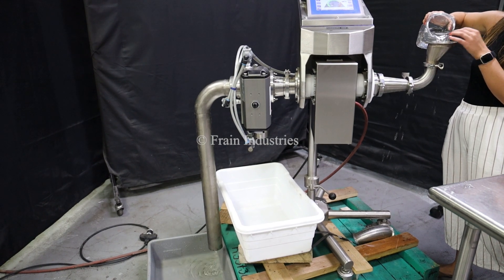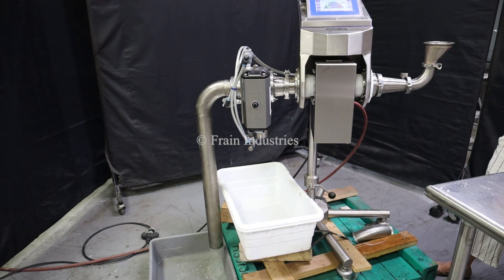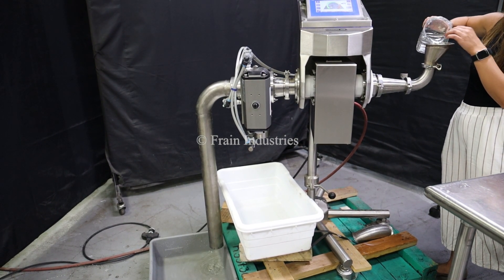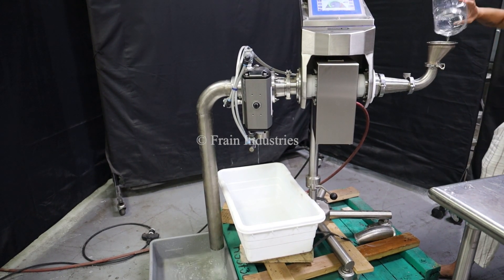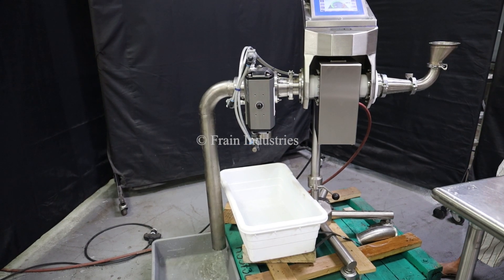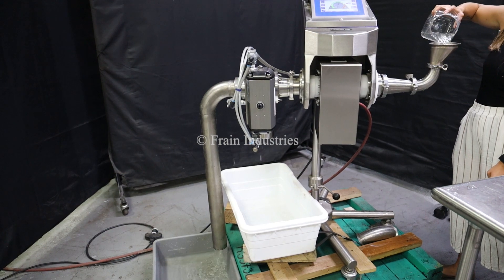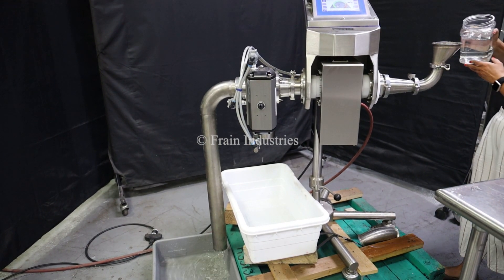Ferrous. Non-ferrous. Stainless steel. Non-contaminated.